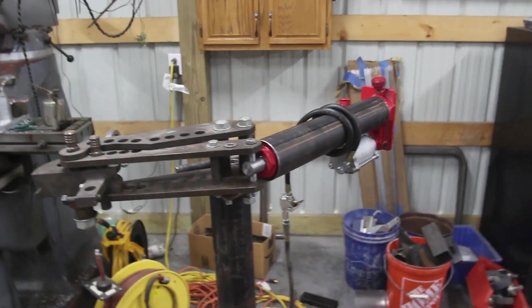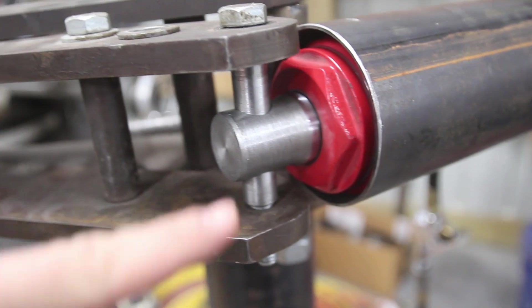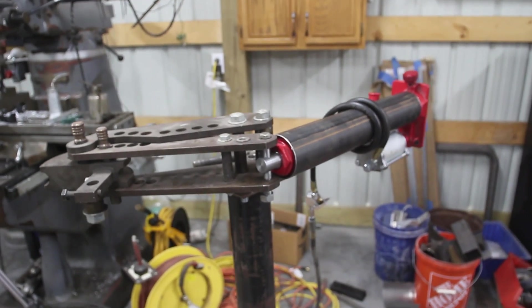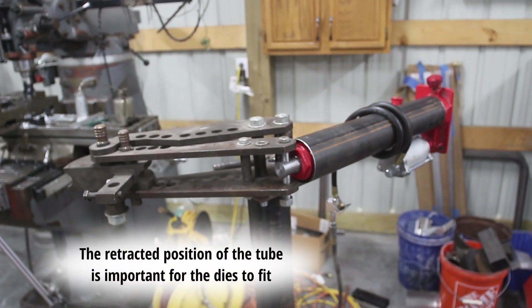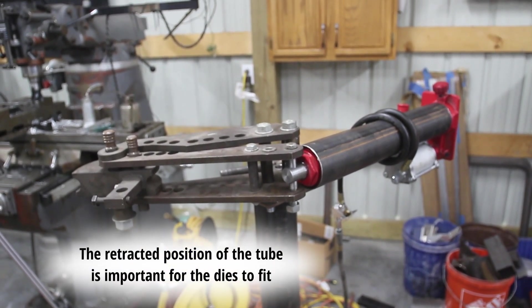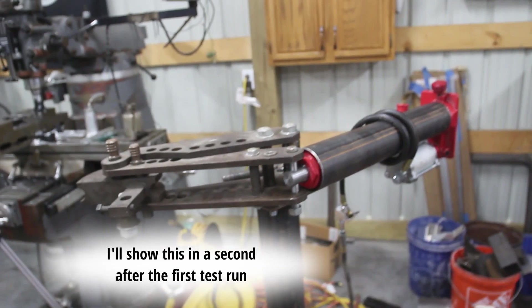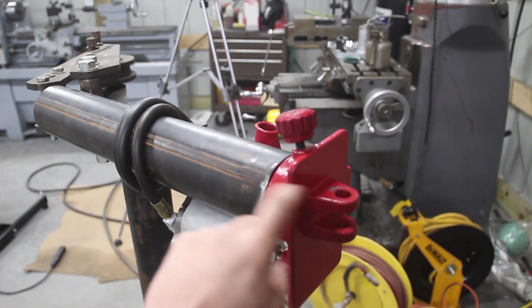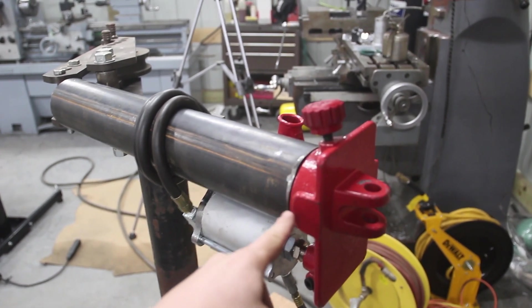Here's where I'm at with the bender. I made my sleeves - big sleeve there, small sleeve goes through here. I kind of knew where I wanted the tube, so I just tack welded the big sleeve to the tube, test fit it once, and then went for it and welded it on. Now we're going to see if it works. In the future I'm going to need something to brace this because it's going to want to leave, but I can hold it for now since I'm not actually bending anything.